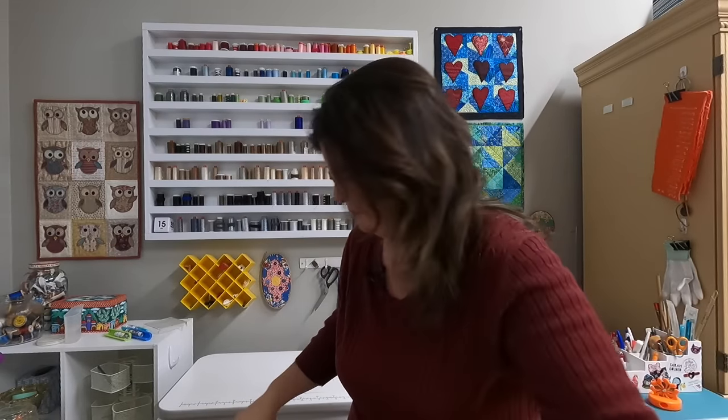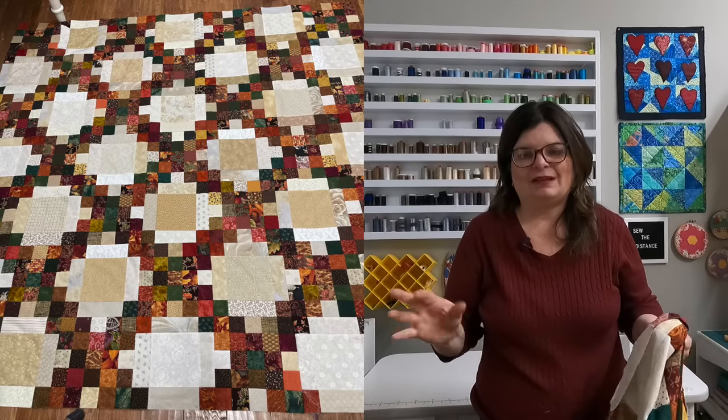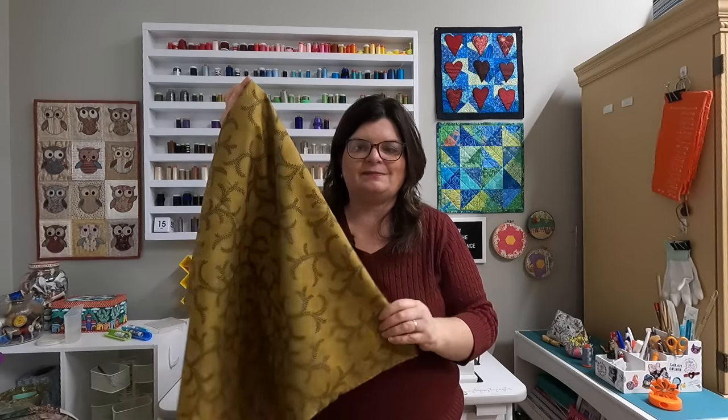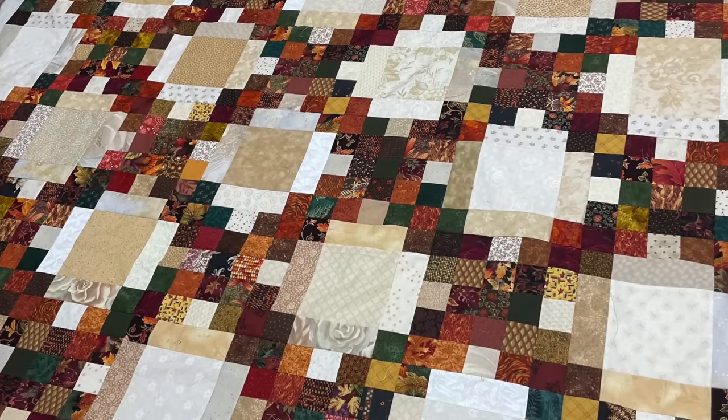Without further ado, here it is — it's all done! It's so pretty. I love how random it turned out. For the backing, I took two pieces of fabric from my stash: a green I bought on clearance five or six years ago — I had about four yards — and another fabric with little sunflowers that I also had a ton of. I just seamed these together. When making the quilt sandwich, I make sure the seam does not go right up the middle, because you don't want the pull on the exact center of the quilt — it gets a lot of wear there and may not hold up as well.